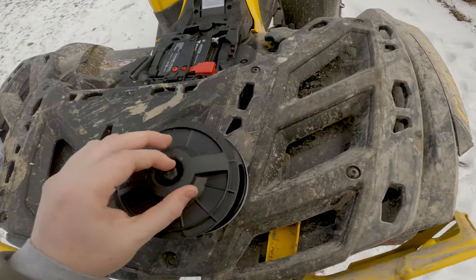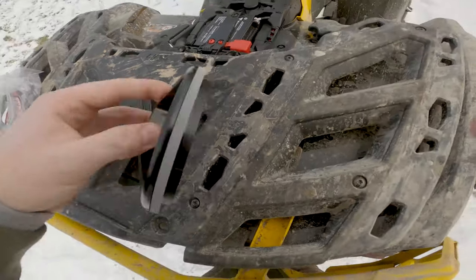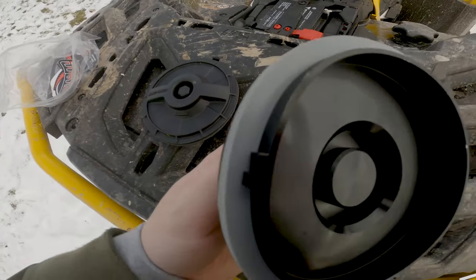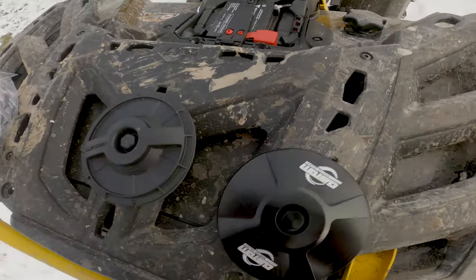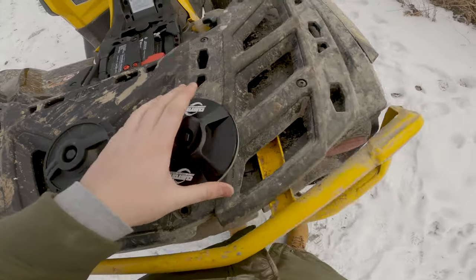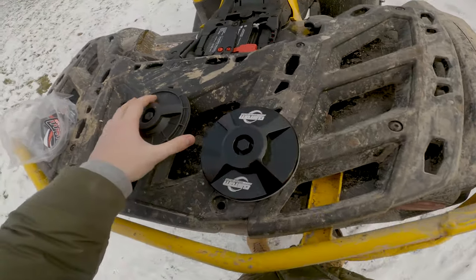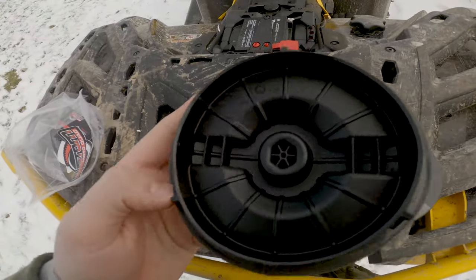Having the billet construction is going to make this last a lot longer. With plastic, especially when you have aftermarket seals, you sometimes have to get a wrench to put them on — so this is definitely going to be stronger. And let's be honest, it's a little bit of bling even though you don't see it. The seal is definitely way better in my opinion.